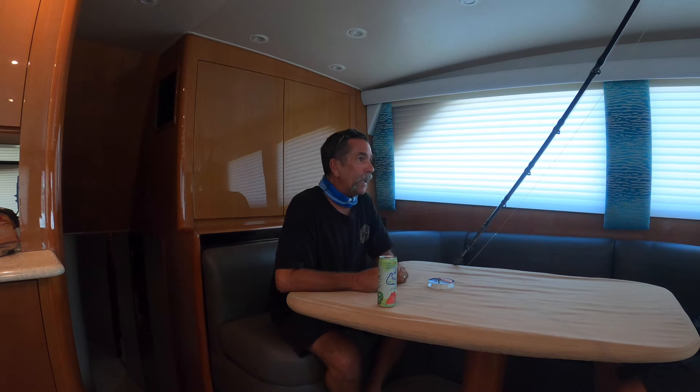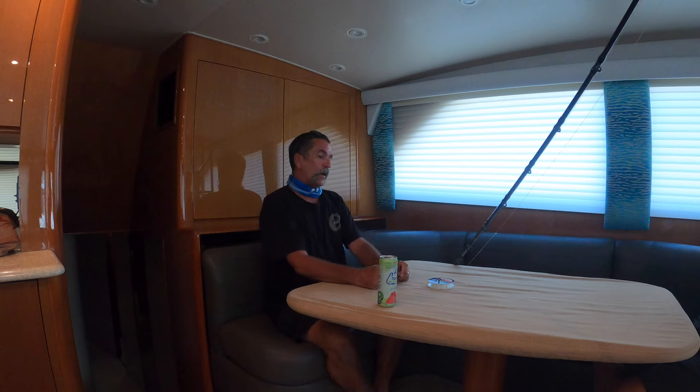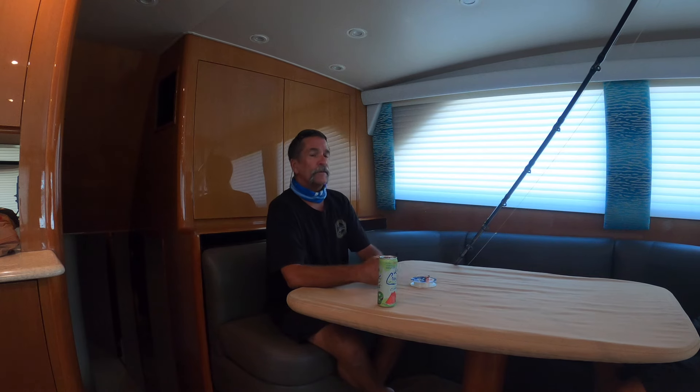Hey, your saltwater guy Captain Dave Hanson checking in — it must be 12 o'clock somewhere. It's Thursday, and you know what Thursday is: it's Opsin USA Thursday, where we talk about fluorocarbon.